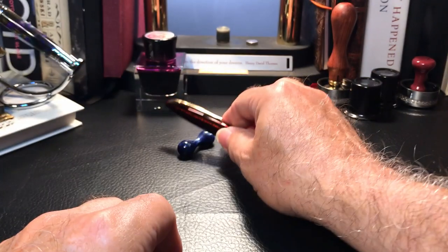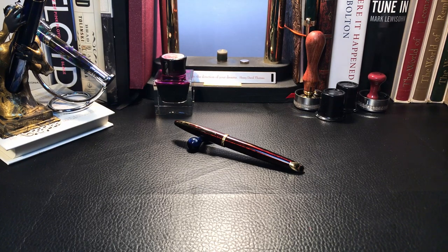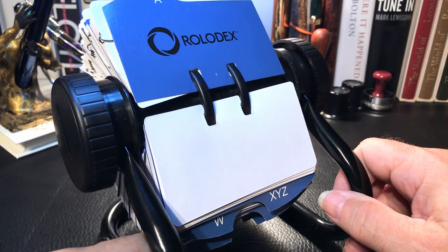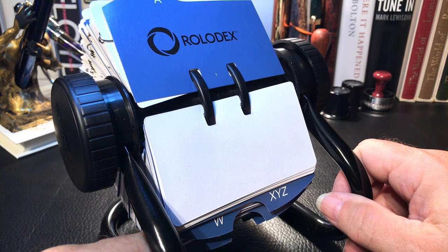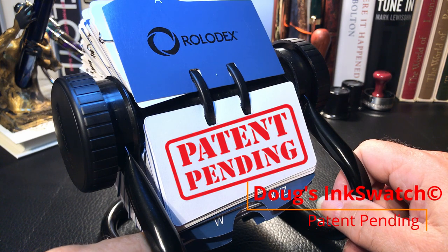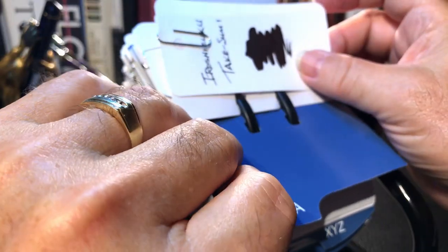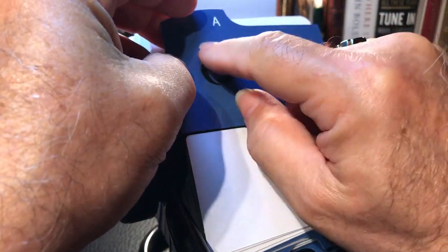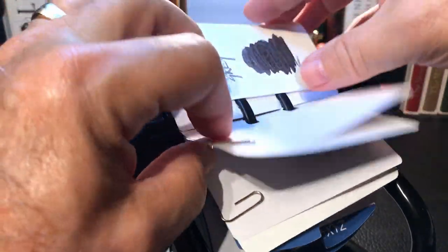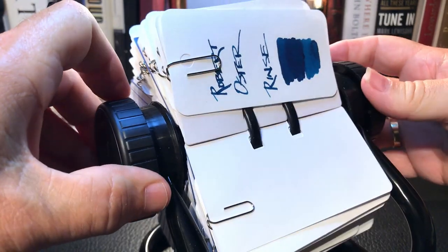Now let's speculate on ink choices for this pen — this will give me an opportunity to show off my new ink swatch control system. I bought myself a Rolodex; I stole this idea from someone in one of my Facebook fountain pen groups, so thank you for my new Doug-patented ink swatch system. I got this Rolodex from Staples and just added my test cards with a paper clip. I'm going to add labels for various color groups so I can just pull out the ink and test card I want — a really nice indexing system.